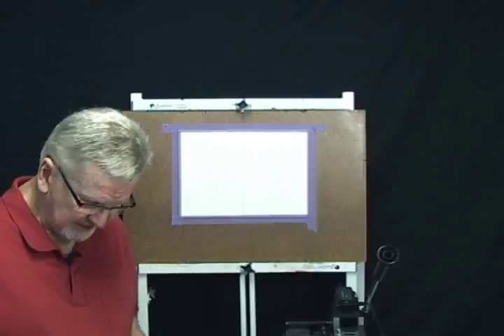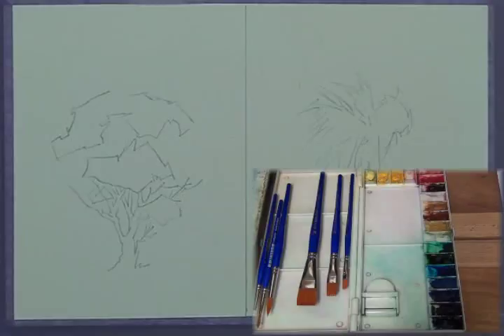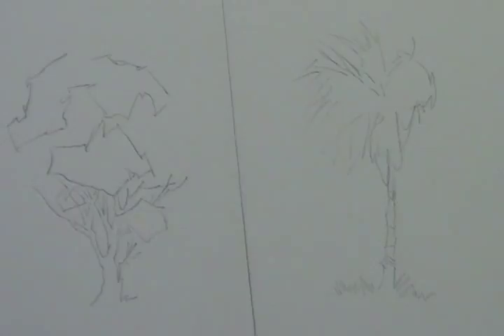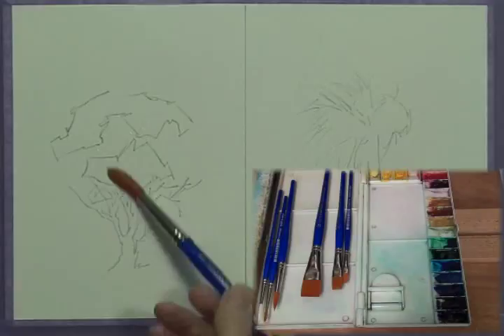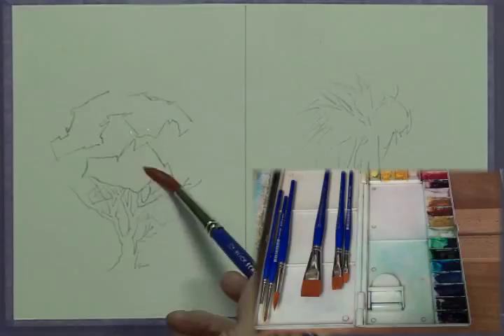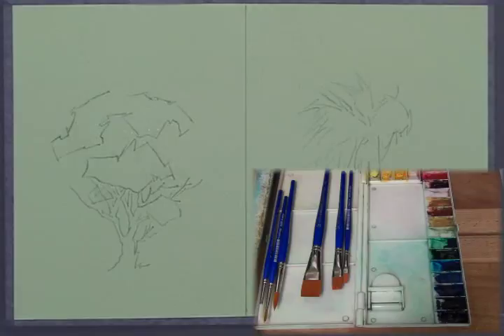Today we're going to do a couple of trees — two for the price of one. We're working on a 9x12 piece of watercolor paper split down the middle. On the left side I have a drawing of a tree in full bloom with foliage, and right next to it is a palm tree. I'm going to start by taking some clear water with my number 12 brush and touching in some water around the top — not all the way around the edge, just in some areas to create soft edges and hard edges.